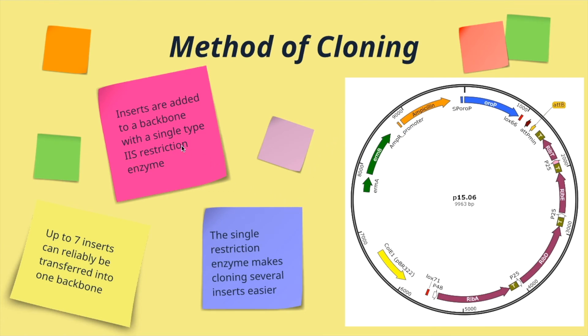Because we're only using this single restriction enzyme, it makes cloning several inserts easier — you don't have to take each individual insert and add it to the next one before adding all of them into your final backbone. Around 7 to 10 inserts can be added reliably using this method of cloning, so it's a really easy tool to use, especially when you get it working correctly with all of your primers. It makes life a lot easier.